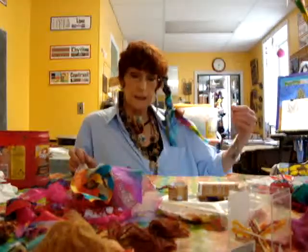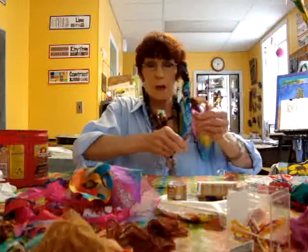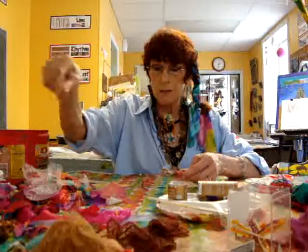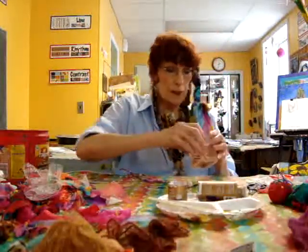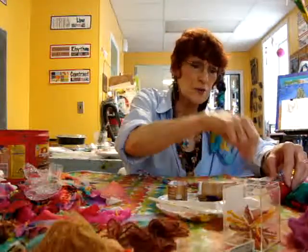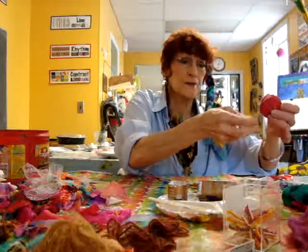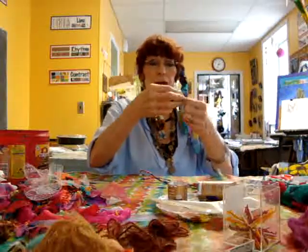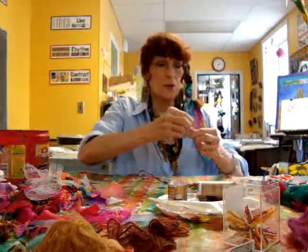I have the doll and all the stuff I'm going to be using for the clothing. There are two ways you can do this: you can use a needle and thread — thread the needle and give it to the girls while they're working on their dolls — or they can use glue either way.